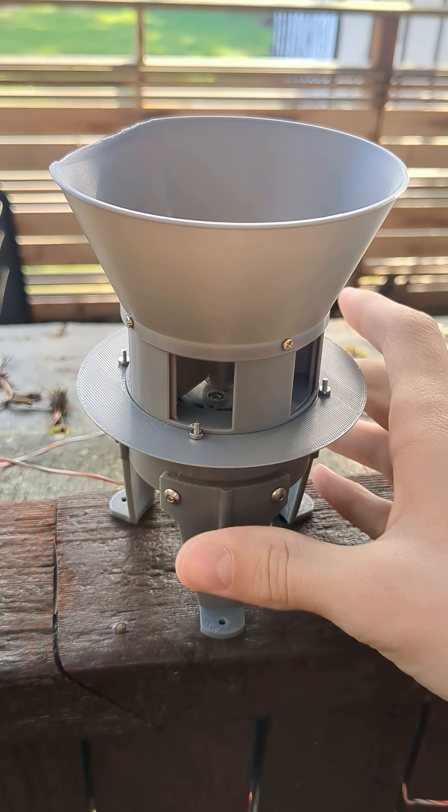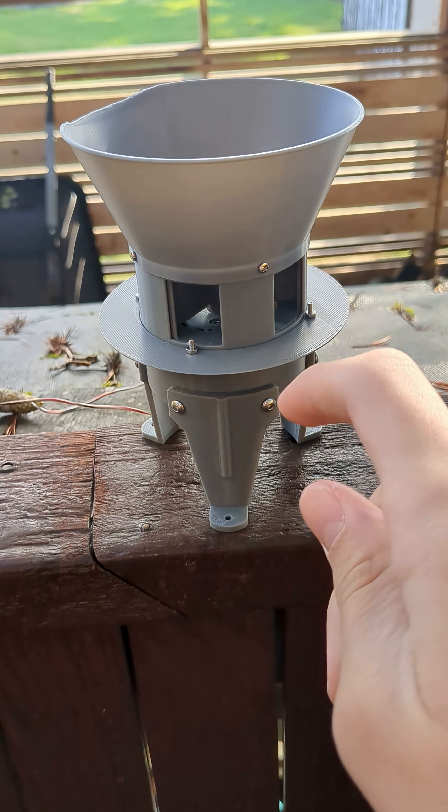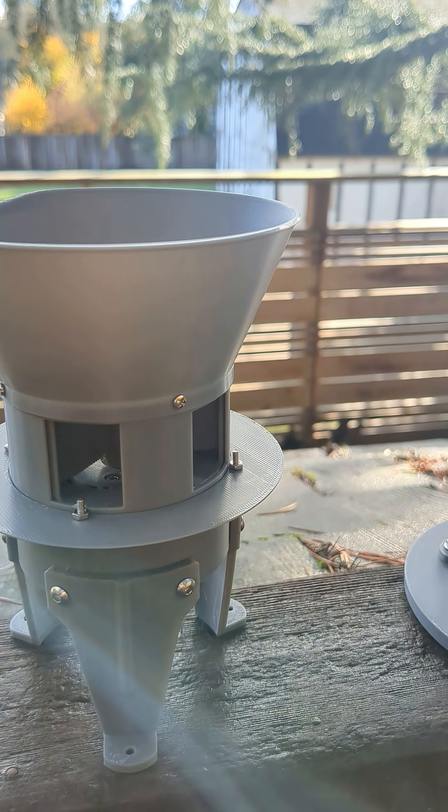And I will say, for a small siren like this, this thing is extremely loud. To put it into perspective, this Model 2 is louder than my STH-10. So if that doesn't already say something, I do not know what will.